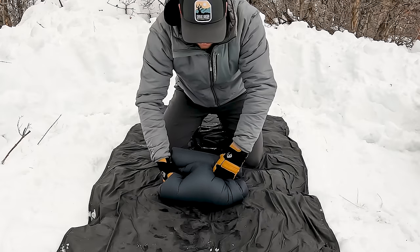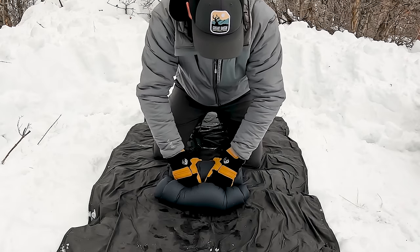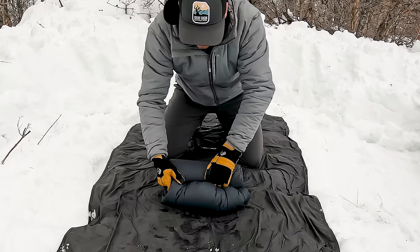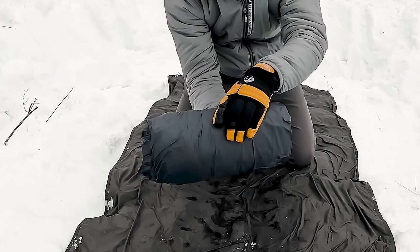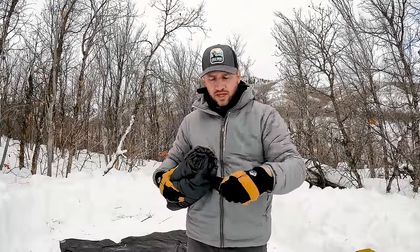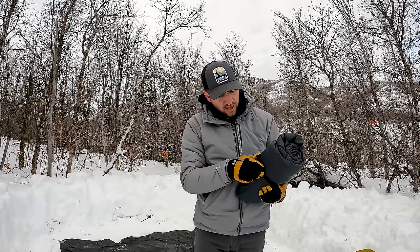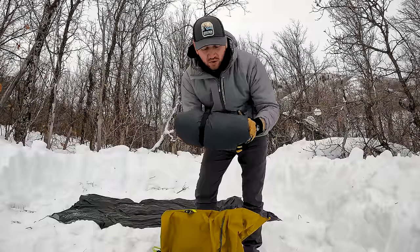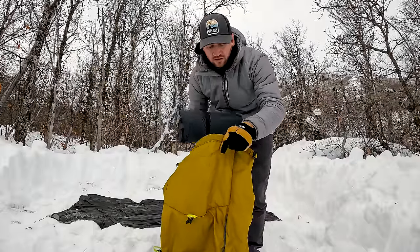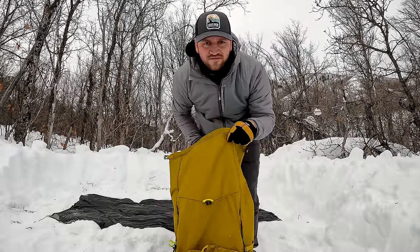Being in winter with gloves on makes this a little harder than a summer trip, but the same concept applies. And there it is — my entire tent rolled up into a really nice small package. I like to use velcro straps to wrap around the tent once it's rolled tight, securing it even tighter. This makes it really easy to horizontally place the tent down inside your backpack where it just fits like a glove.